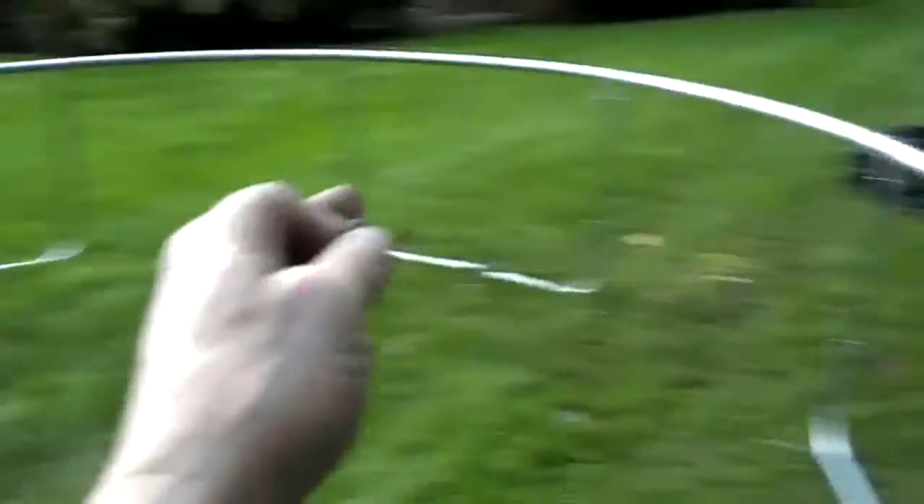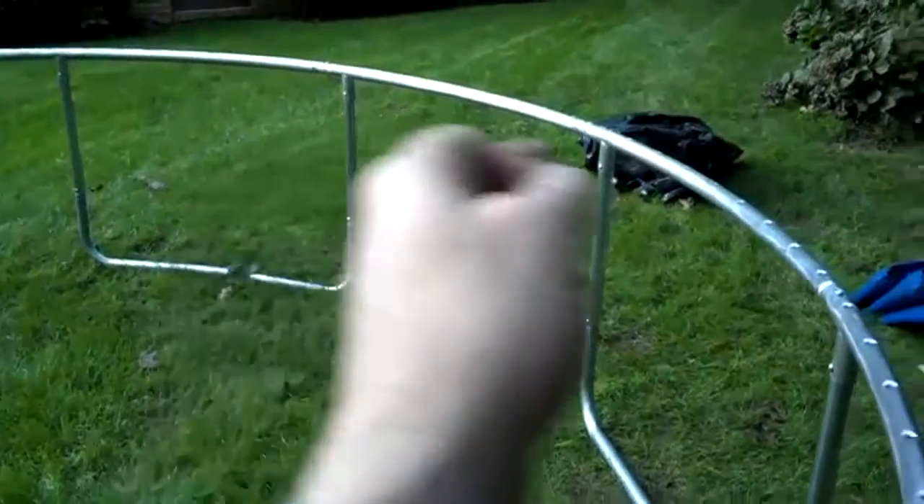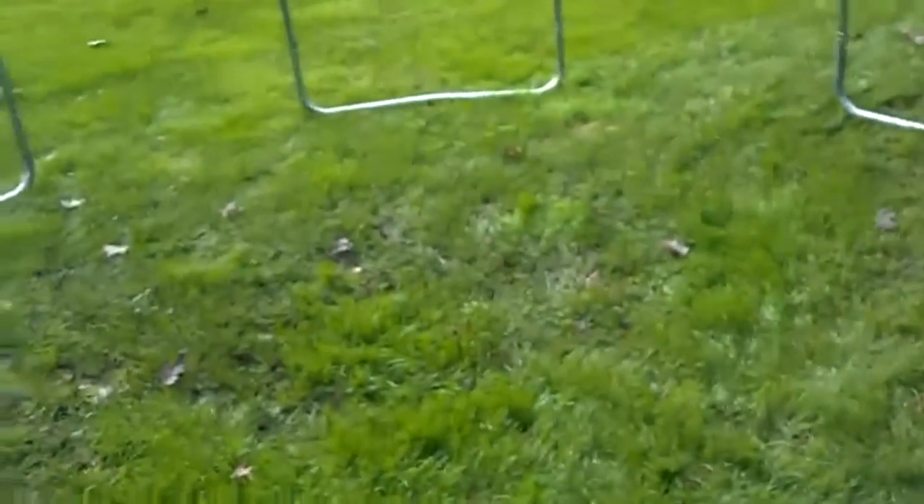One note on putting the W-legs on when you're by yourself: what I did is — let's say we call this 12 o'clock and 6 o'clock is over there — I put the 12 o'clock leg, then the 4 o'clock leg, then the 8 o'clock leg, and then went and filled in the rest. You can't just go in order 1, 2, 3, 4 — it gets all lopsided, this side lifts up off the ground, and the legs fall out. So if you're by yourself, do 12, 4, and 8 first, then fill the others in.